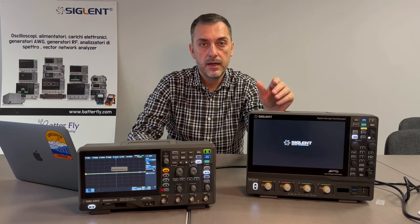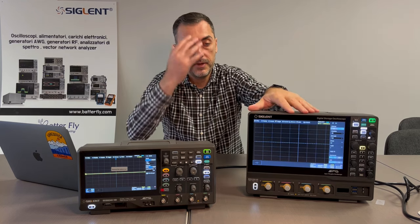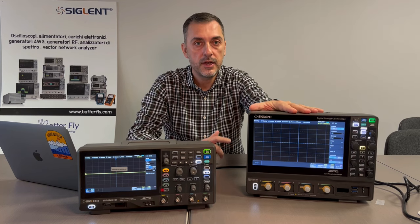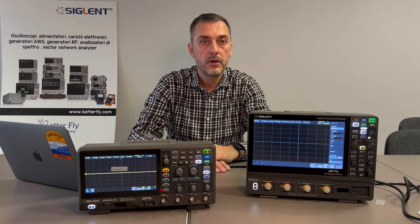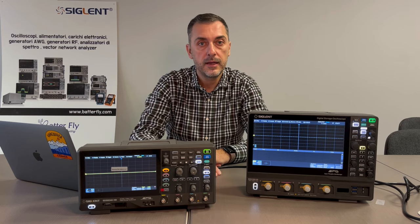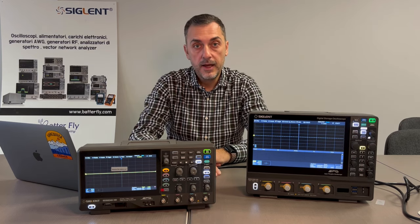So first of all, I also edited the video — I made a mistake, just out of my mind. The display is 10.1 inch, not 12.1 inch like I said before. I'm going to correct with a small indication on the previous timing. And yes, the same for the 3000 — the 3000 is also a 10.1 inch display.